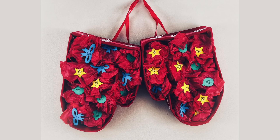Hi, today on Catherine Learn Stuff, I'm going to walk you through how to make this cute mitten countdown calendar. So let's jump in.